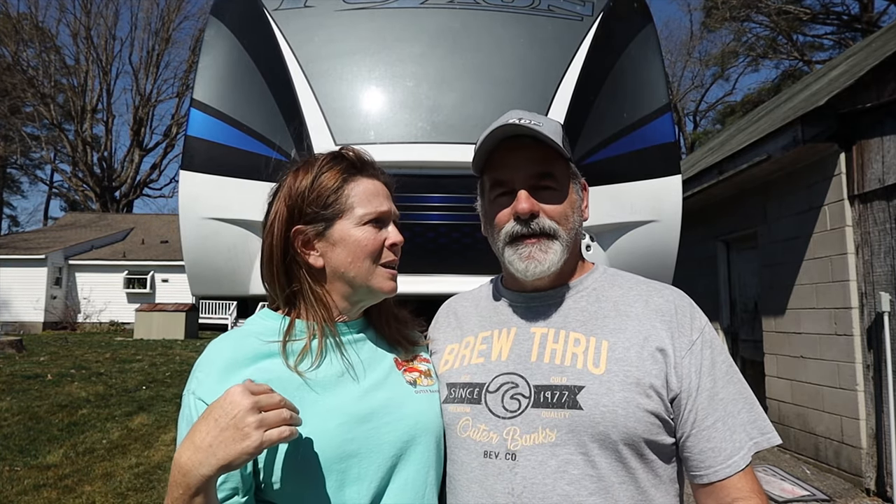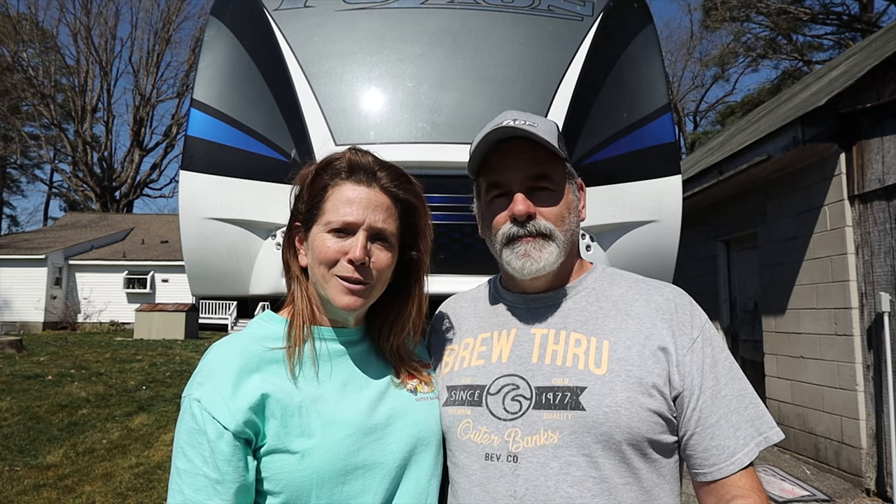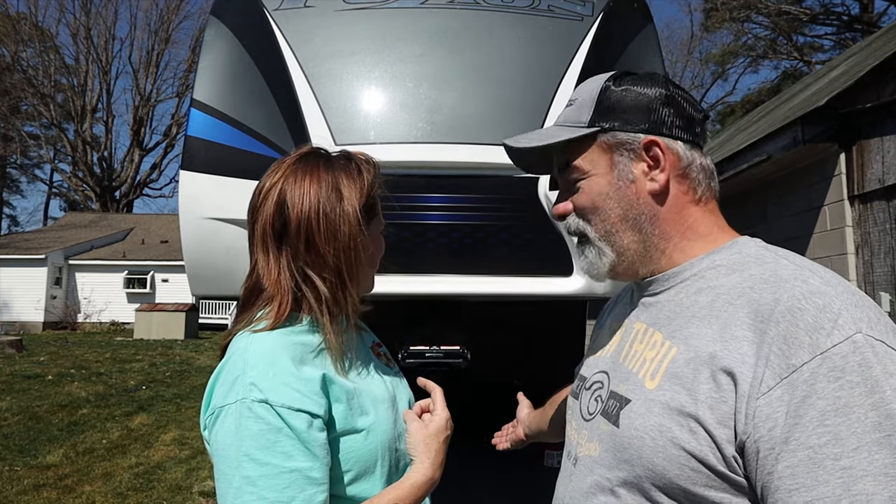The nose takes a beating coming down the road from the bugs and rocks and dirt and whatever — and the salt from Indiana, because we did go into the snow. Everything hits the nose. Since we got the ceramic coating, the hardest thing for us now with the nose is it's still really hard to reach, even after she brought it all the way down to the ground. But at least you can see how easy it is to get the dirt and the bugs and the grime off the front.